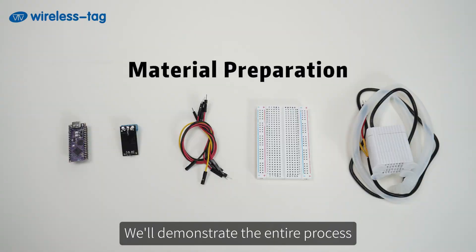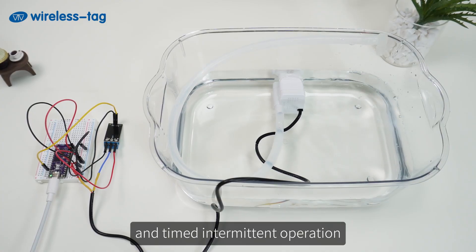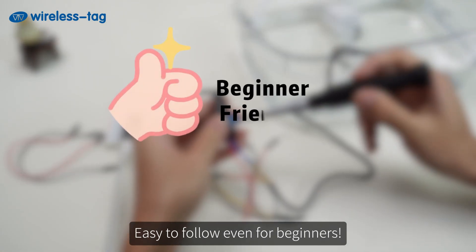We'll demonstrate the entire process: material preparation, library configuration, pump start or stop, and timed intermittent operation — easy to follow even for beginners.